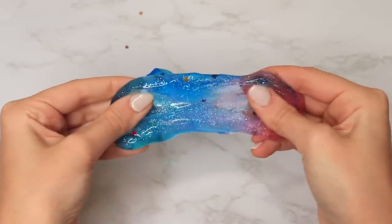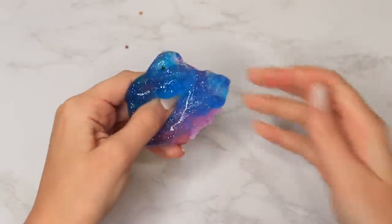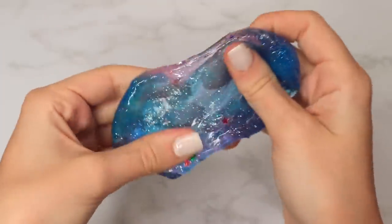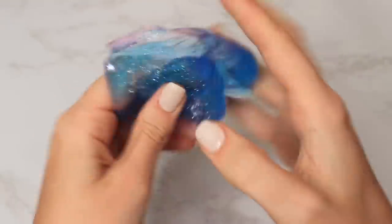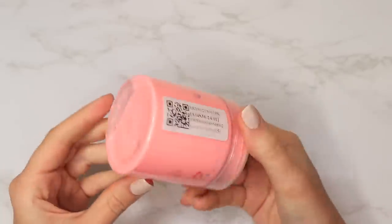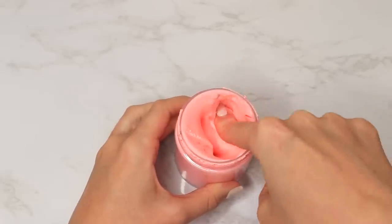As I played with it, it became even more stiff and harder to stretch. On appearance I'd give it a thumbs up, but on the overall slime experience I'd have to give it a thumbs down.